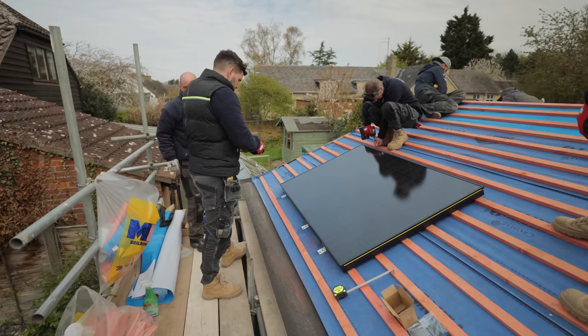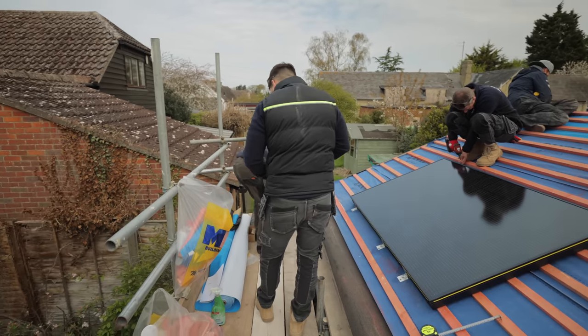If you're enjoying seeing this Viridian system go in and you'd like a more in-depth version, we are filming a full deep dive on this system showing every single step of the installation. That's going to be available for our channel members - if you click the join button next to subscribe you could get access to over 20 exclusive members-only videos, as well as special perks including a full deep dive on this system.